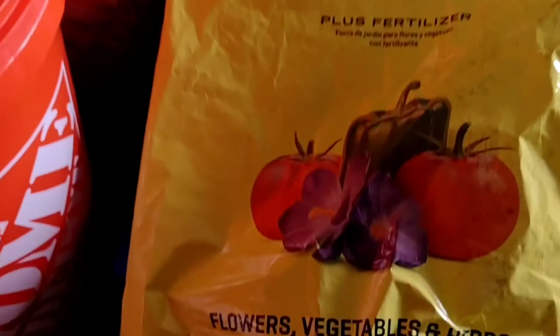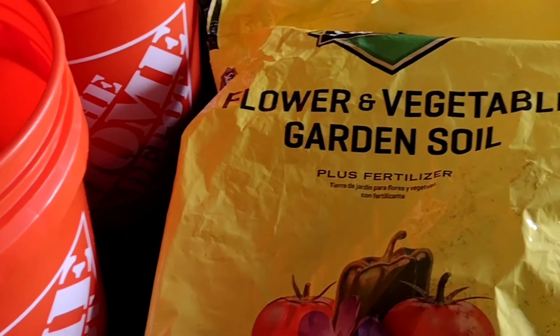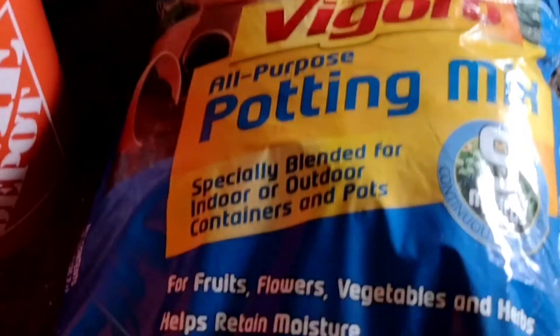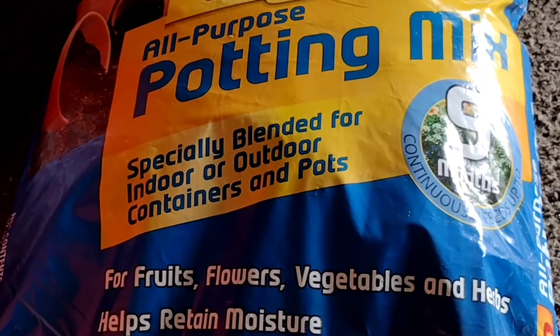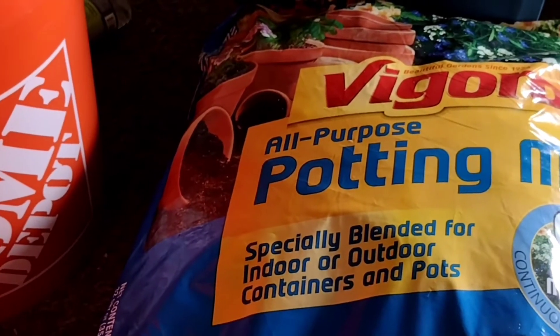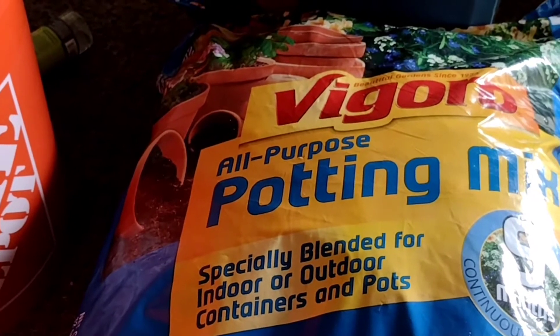So this one is actually garden soil. I know it's not for containers, but what I did was I mixed it with perlite in that box that y'all saw me with over there, and I put them in the bottom of all the buckets. Now I'm going to use the potting soil, which is for containers or in-ground use, and I'm going to mix that with perlite and that will go on the top. So the top soil will be softer and the roots can push through easy.